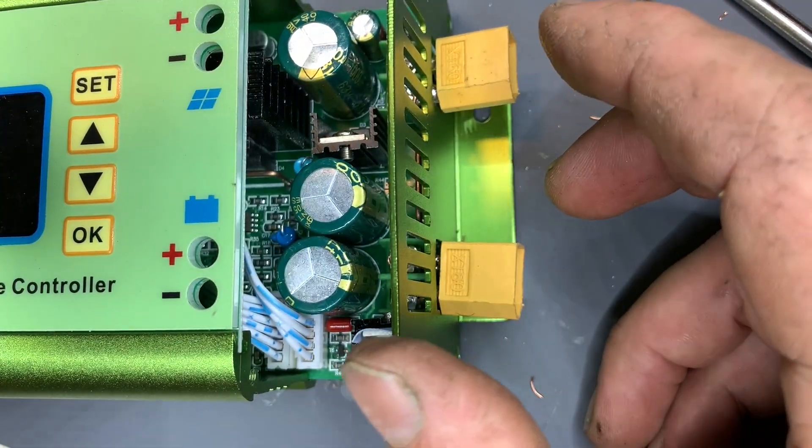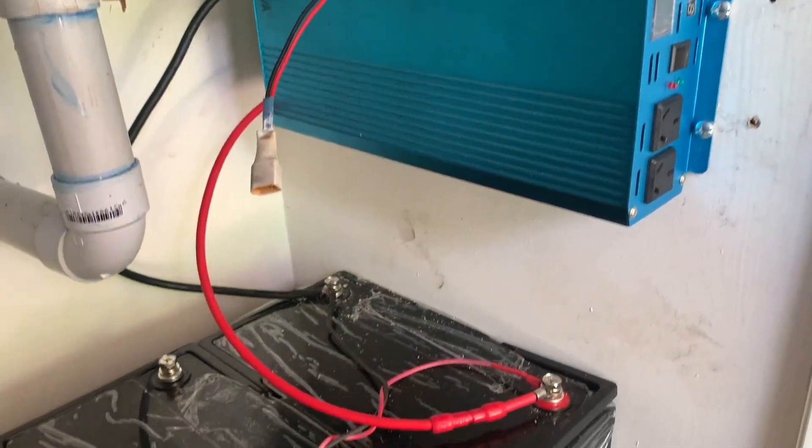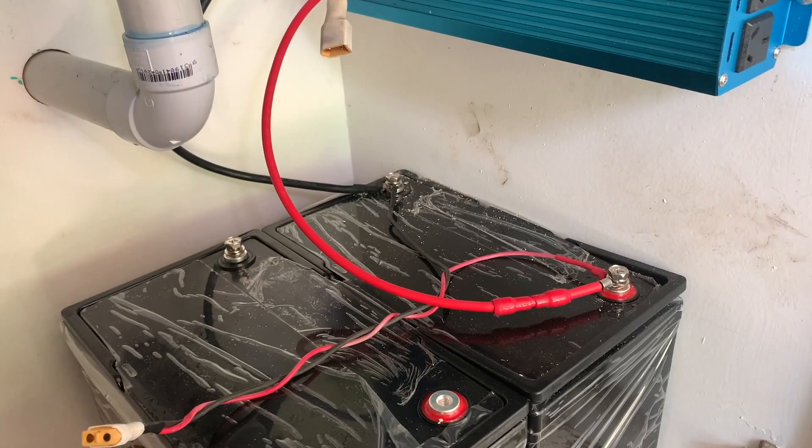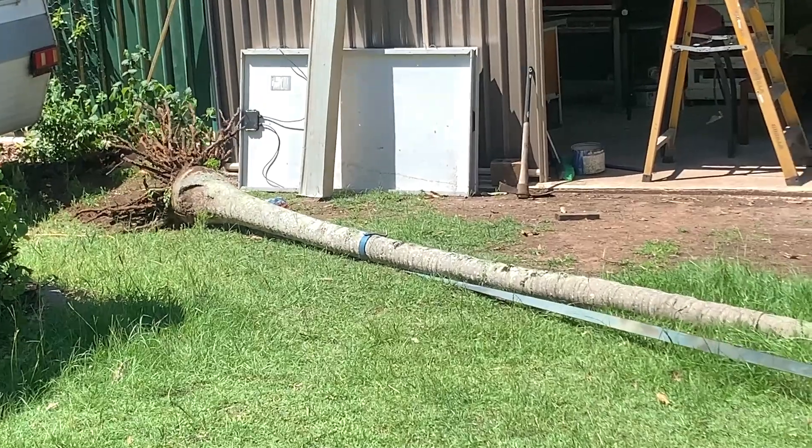In the previous video, we put ultra-convenient XT60 connectors on our charge controller. I connected a 12 volt 2000 watt inverter, one battery, installed solar panels, and pulled down the tree that was stealing all the sunshine.